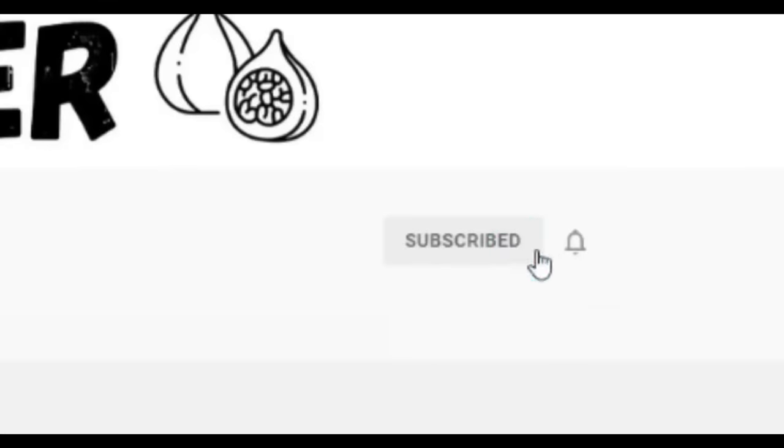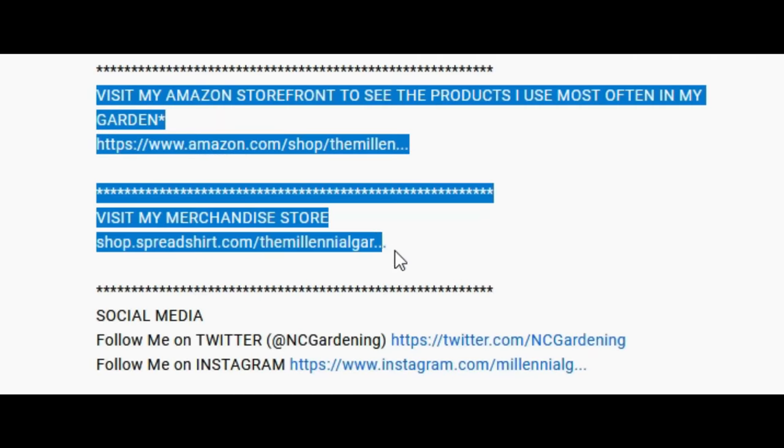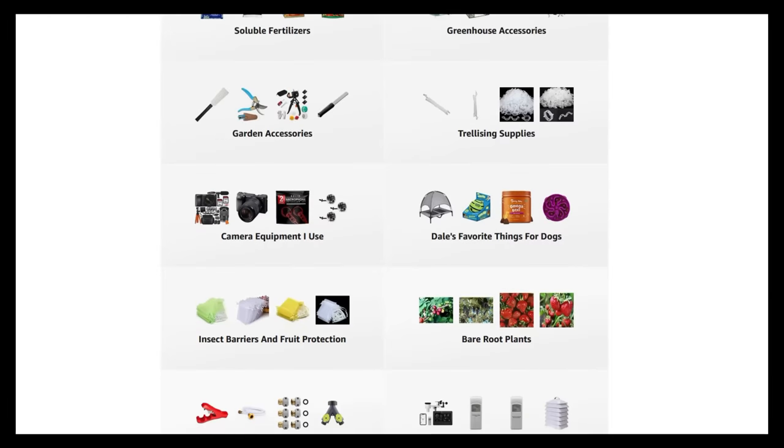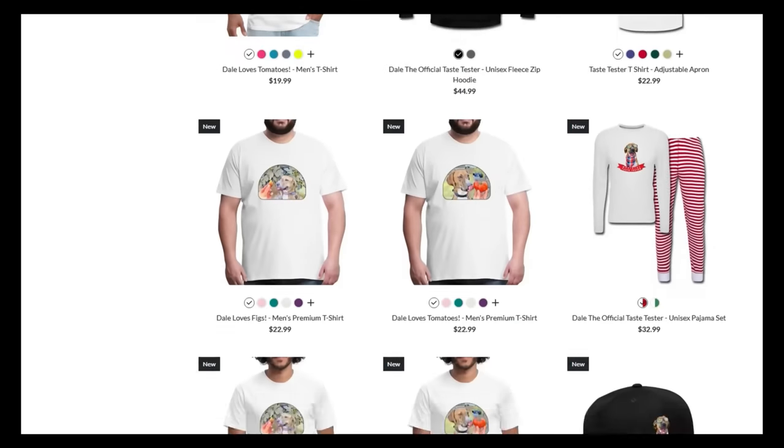My fig breeding experiment has yielded its first fruit, and I can't wait to show you it. If you're new to the channel, please consider subscribing and hitting the bell to receive new video notifications, and check out our Amazon storefront and Spreadshop in the video description. Your support is greatly appreciated.